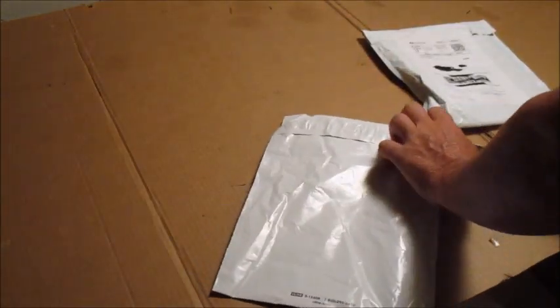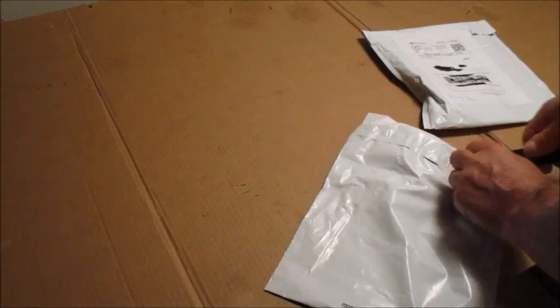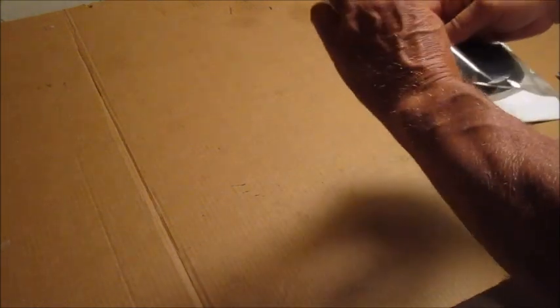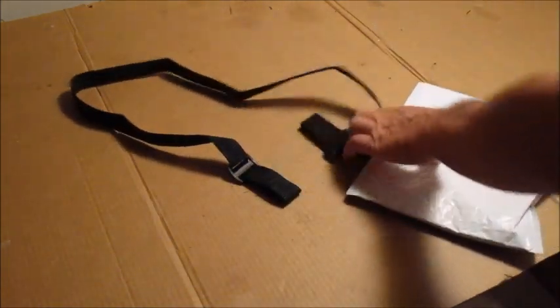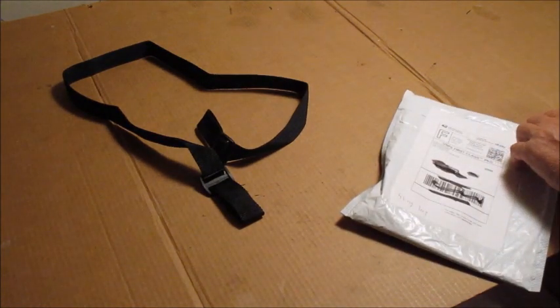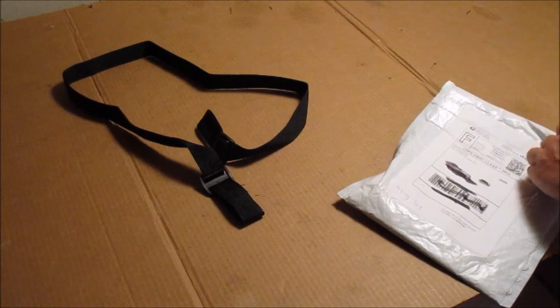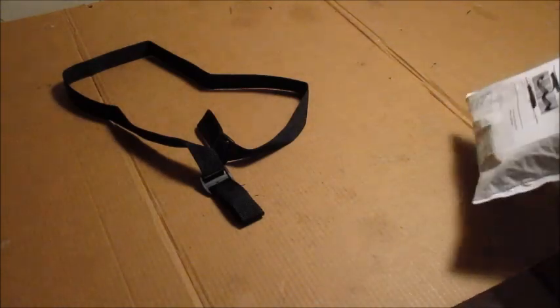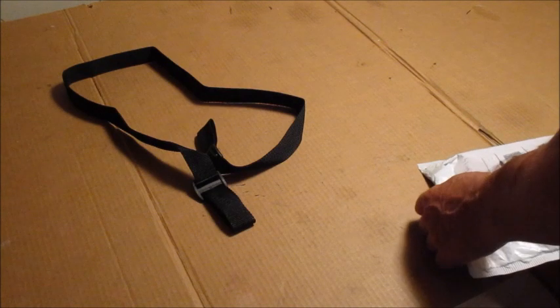I got a couple of items from eBay for the new rifle. First one, open up here — a rifle sling. I have one of these on the SR-22 rifle that I bought. It's got two loops on each side, and I had to buy this because the rifle doesn't come with it. I'll show you what we got here.